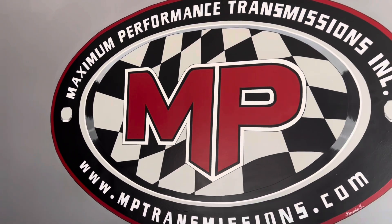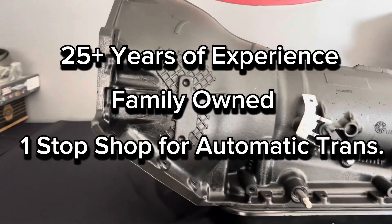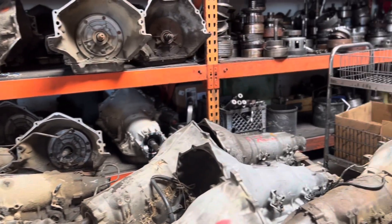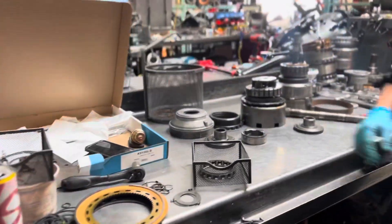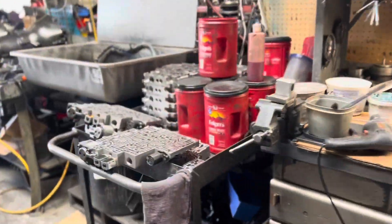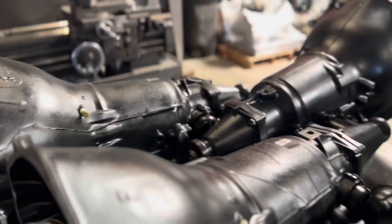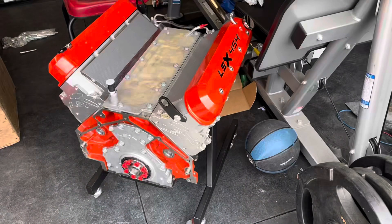This video is sponsored by Maximum Performance Transmission. With over 25 years of experience, this family-owned business is your one-stop shop for all your automatic transmission needs. Each transmission is thoroughly cleaned and inspected, and any parts that show signs of wear are quickly replaced. It doesn't matter if you have a Dodge, a GM, or a Ford — any transmission you want, they can rebuild to handle your horsepower needs. Make sure you reach out to MP Transmission for your transmission needs.